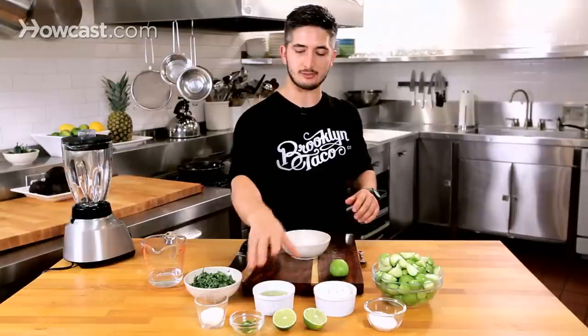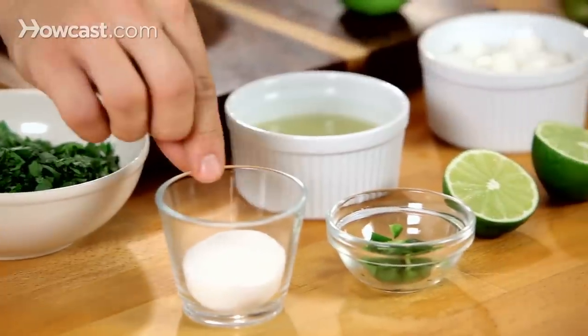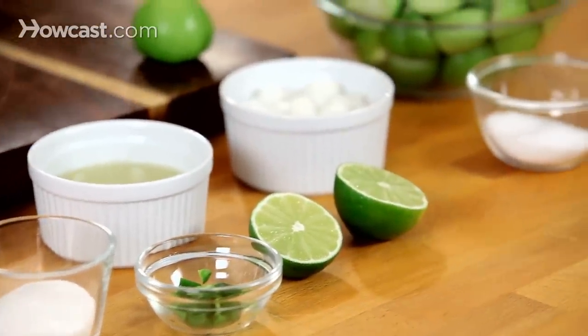Here I have cilantro, lime juice, onions, a little bit of jalapeño to add spice, sugar to add a little bit of sweetness if these are a little on the sour side, and salt just to open up your taste buds.